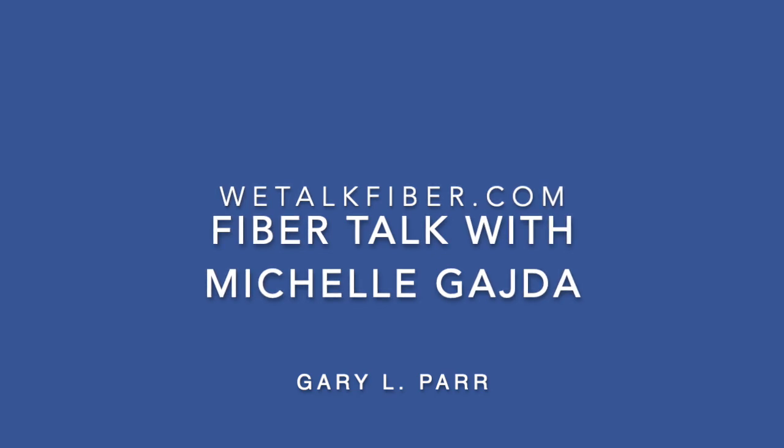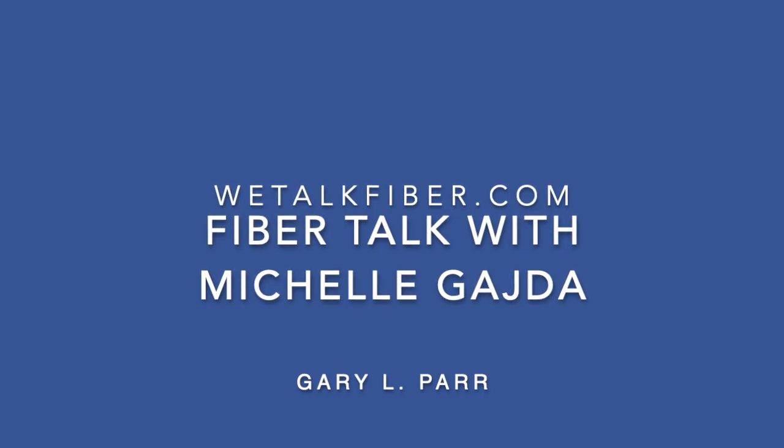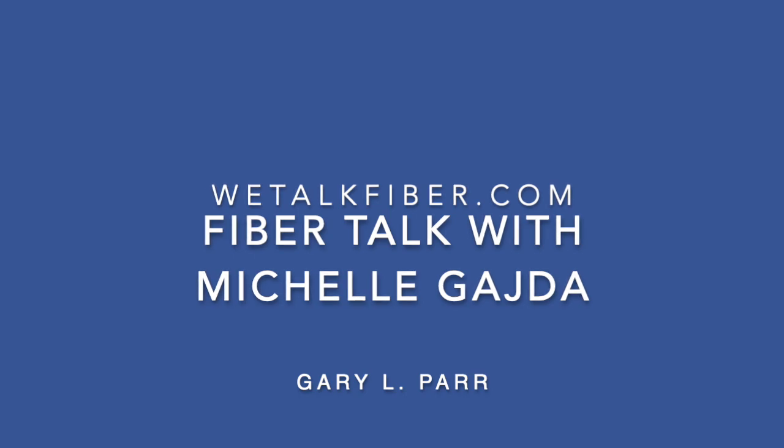Welcome back, I'm Gary Parr and you are listening to Fiber Talk, the twice-weekly podcast for needlework artists. Our guest this week is Michelle Guida from Under the Woolen Willow. Hi Michelle, how are you? This is fun because this is the first time I've talked about wool appliqué with anyone, so I am most anxious to learn about how this all gets done.